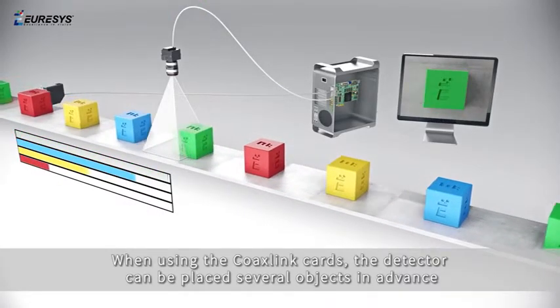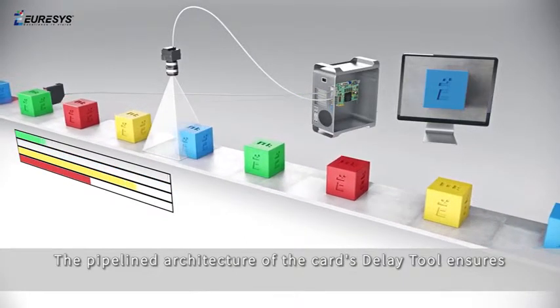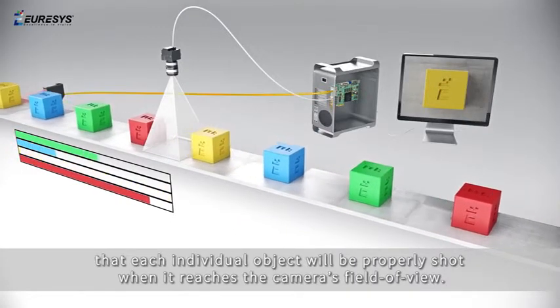When using the CoaXPress link cards, the detector can be placed several objects in advance. The pipelined architecture of the delay tool ensures that each individual object will be properly shot when it reaches the camera's field of view.